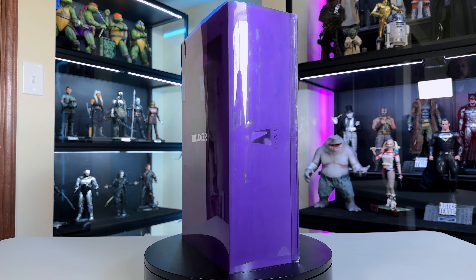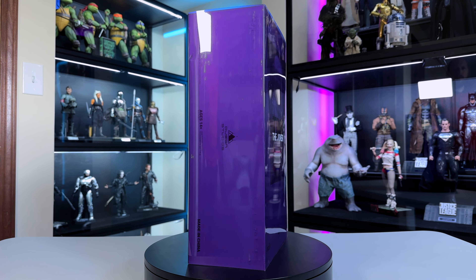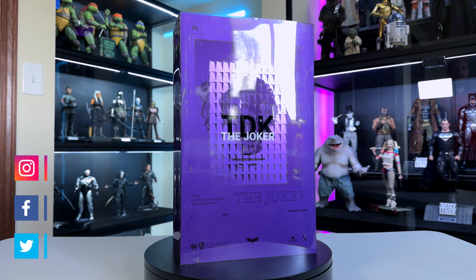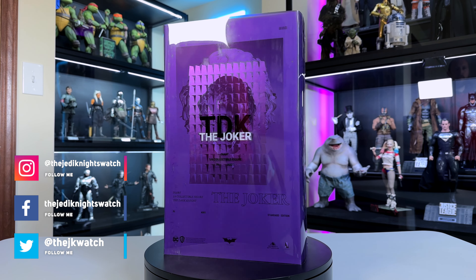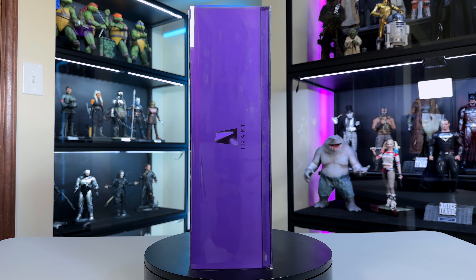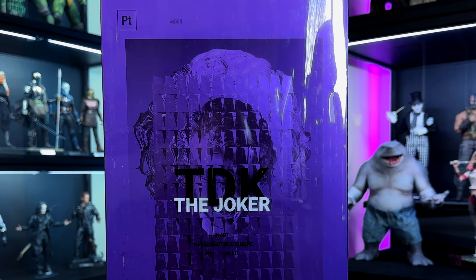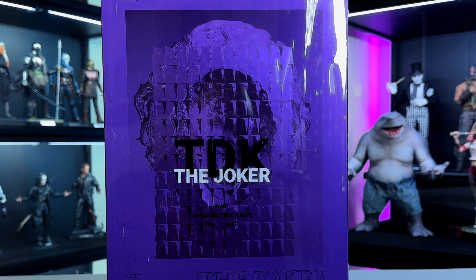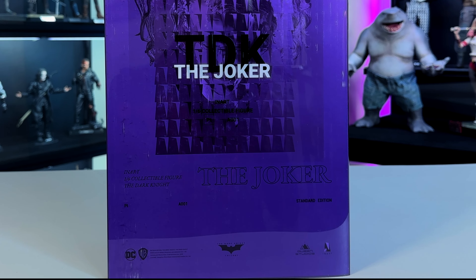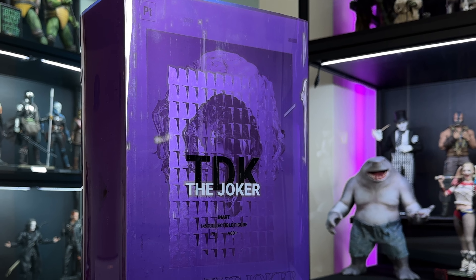This is the first figure from InArt and it's got a lot of controversy — there's a lot of good things, some bad things possibly. I was actually going to get the two-pack with the rooted hair but decided over time I don't really need two of these figures in my collection, so I cancelled that pre-order and wound up just finding this on the secondhand market. It is a little bit hard to find right now.